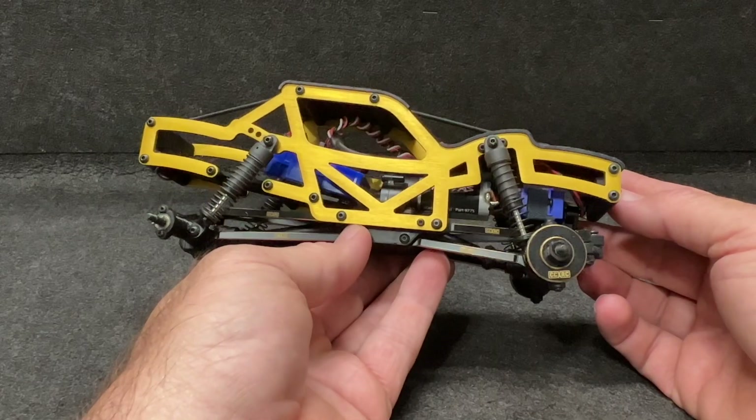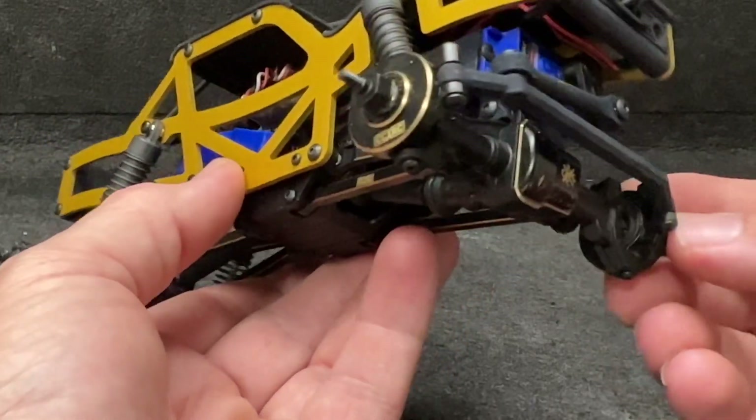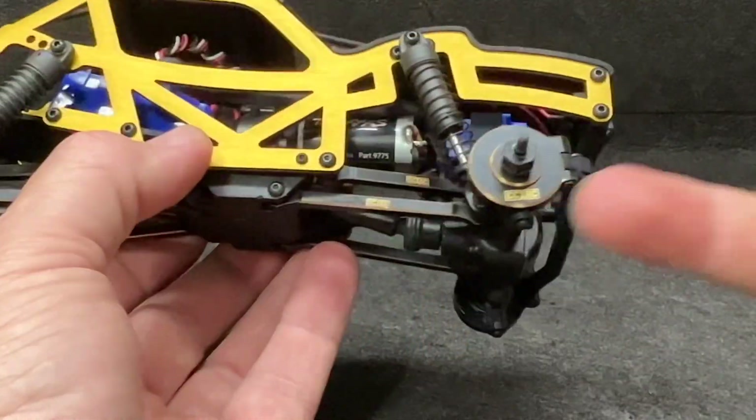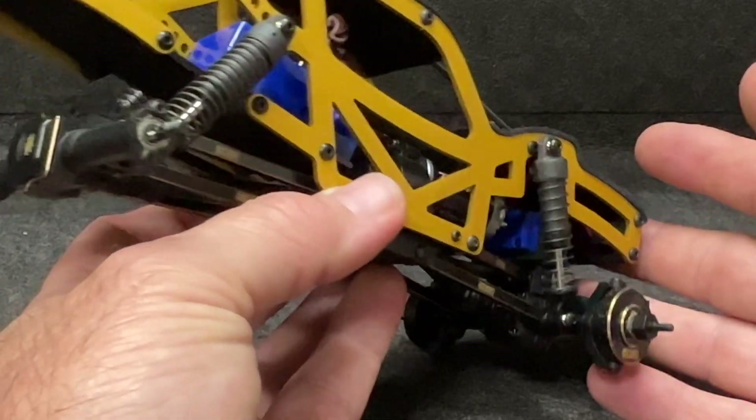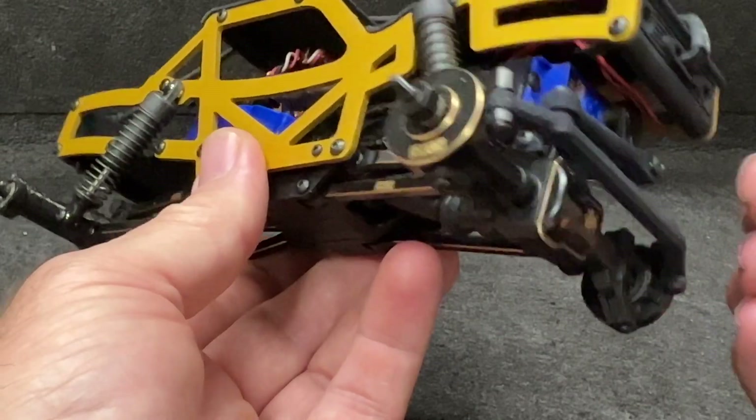Let's get a good look at this before I tear it apart. Look at all the CCXRC brass links, diff covers, the brass knuckles — all that stuff. Very nice setup. It's got a great center of gravity to it.